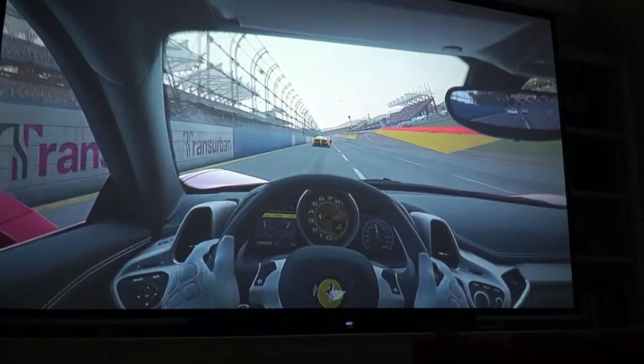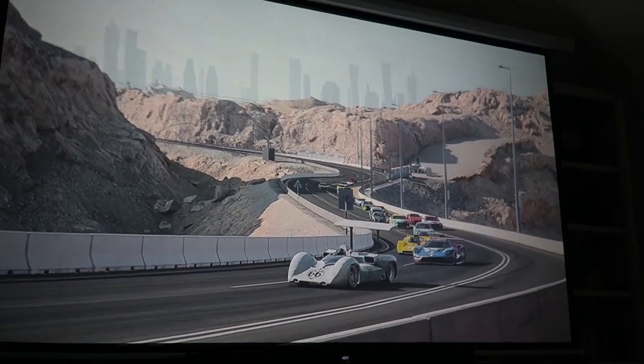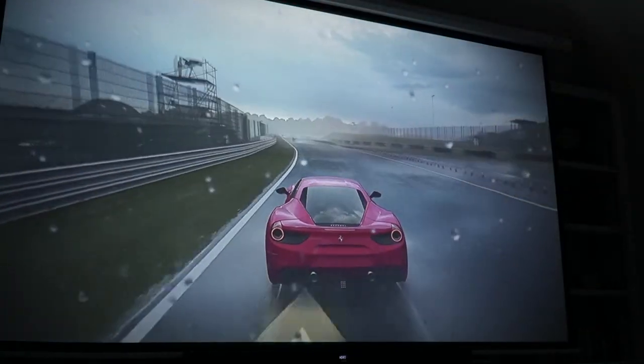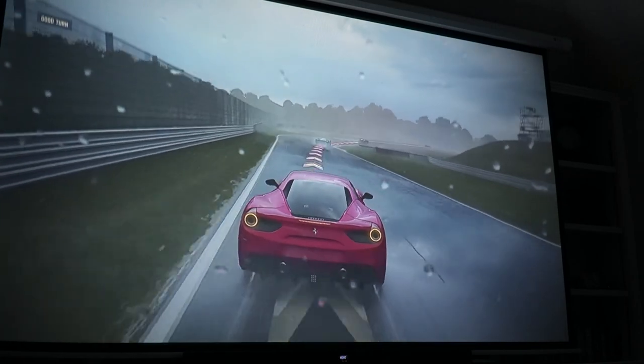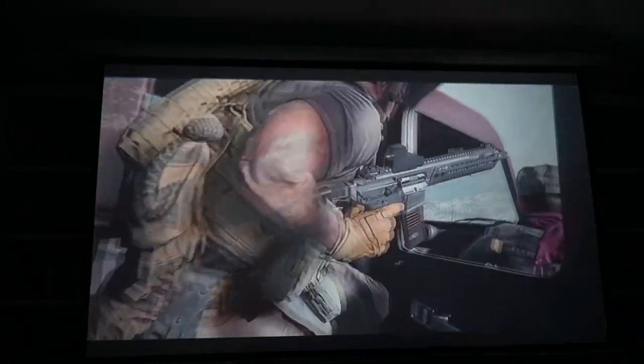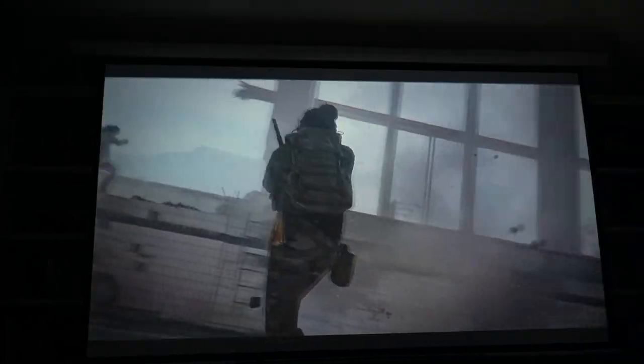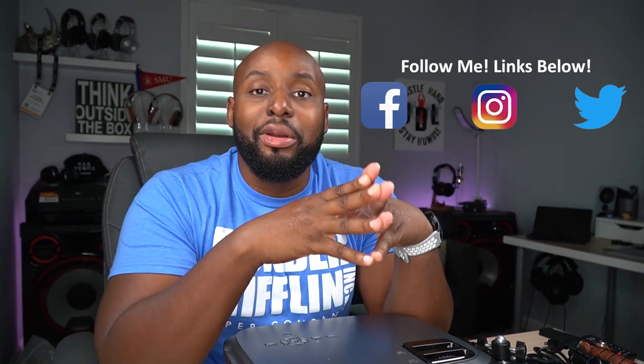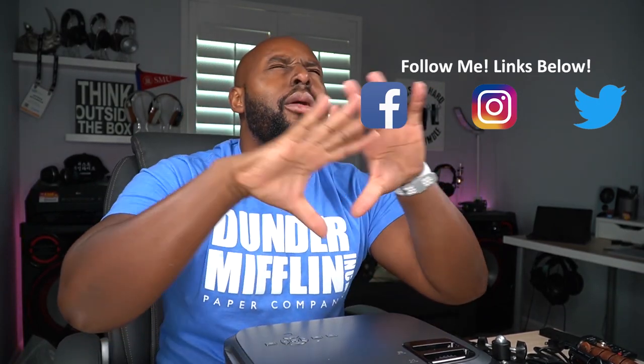For the money you spend on this thing, you cannot do any better. This is definitely the best value in a projector at this price range. You've got the brightness, you've got the 1080p, you've got all the inputs, you've got dual stereo speakers, you've got a great clean image. And one of my favorite things is it's quiet — that fan is quiet enough to where it's not going to get on your nerves as you're watching content. Best bang for the buck. If you're in the market for a projector and you've got a couple of bills to spend, spend it on the Vankyo Performance V620.